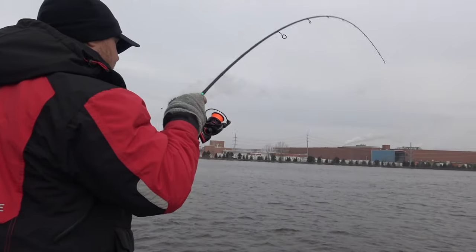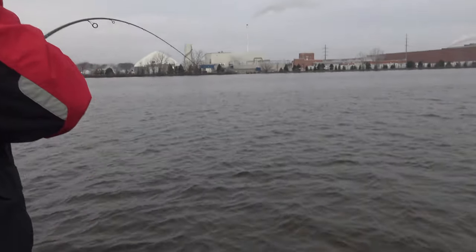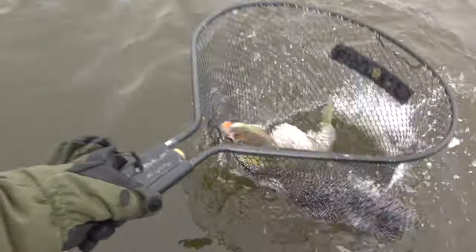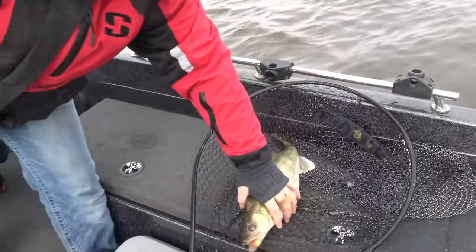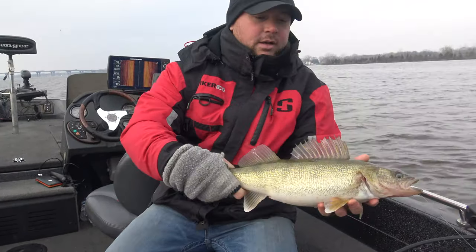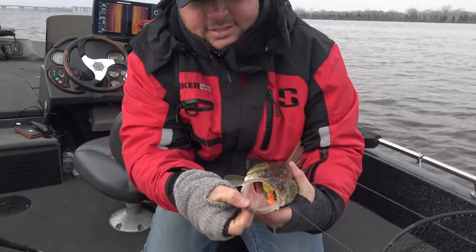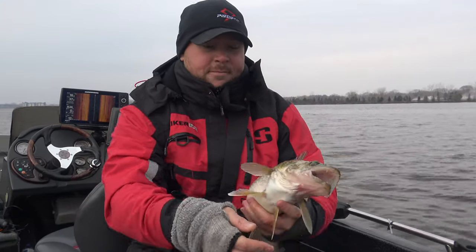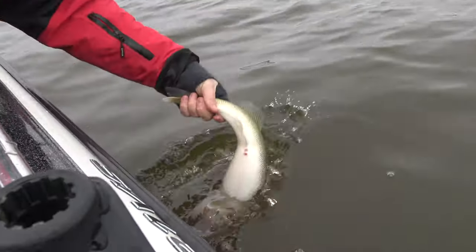There we go, Jason is hooked up! He hammered that plastic — decent fish. Not a bad first walleye of the year. They sure are fat here. Here you go guys, a nice beautiful Green Bay walleye. This one's probably only pushing 19 inches but it definitely wanted that plastic — it's gone. Been a pretty good morning so far, no problem catching some fish. Go ahead and get this guy back. Nice work, breaking the ice.